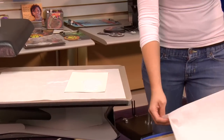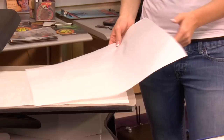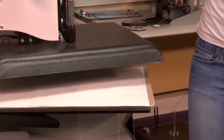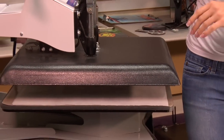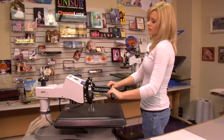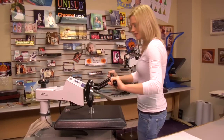Grab a sheet of protective paper and we're going to press it for another 75 seconds for the second side.